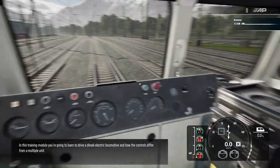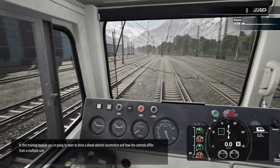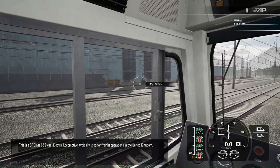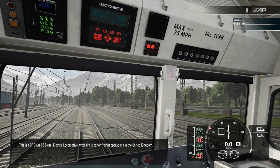In this training module, you're going to learn to drive a diesel-electric locomotive and how the controls differ from a multiple unit. This is a BR Class 66 diesel-electric locomotive, typically used for freight operations in the United Kingdom.